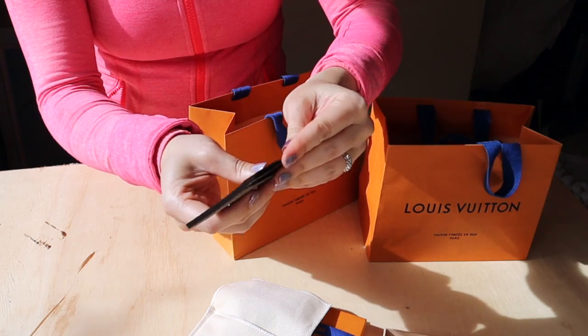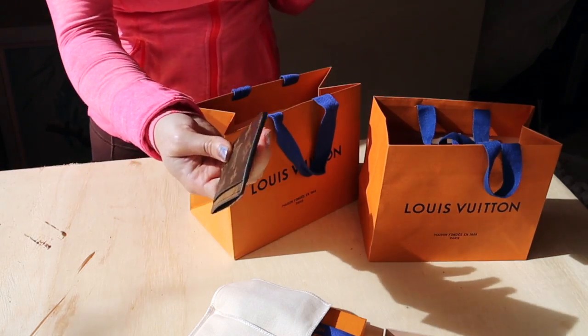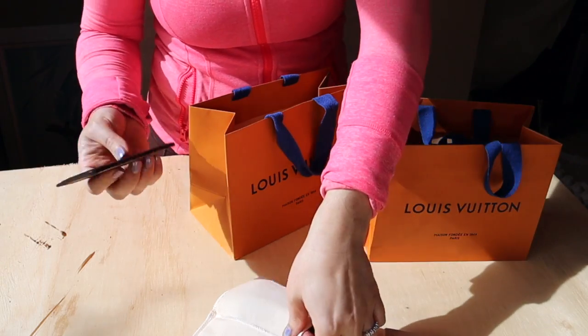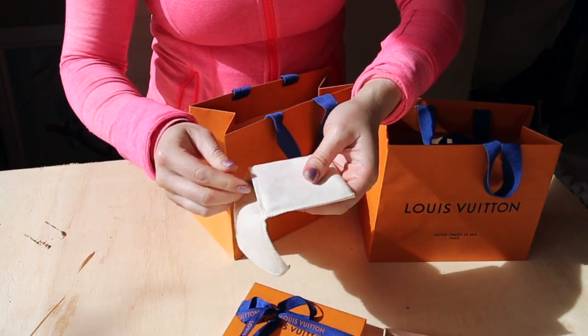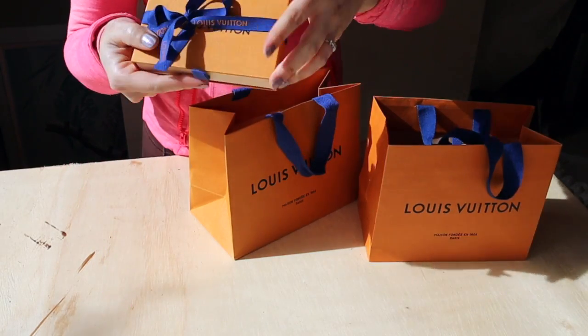I know we've been having struggles with glazing but that's another video for another day — we're just unboxing today. I'll put that one back in the box for now.